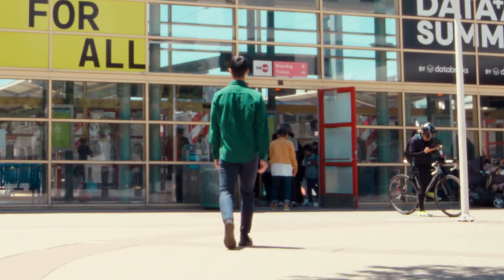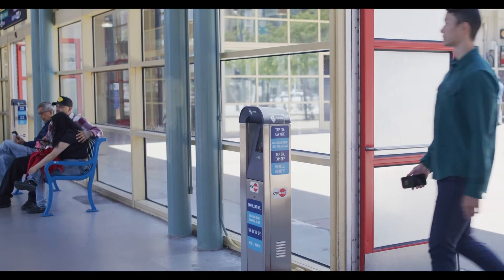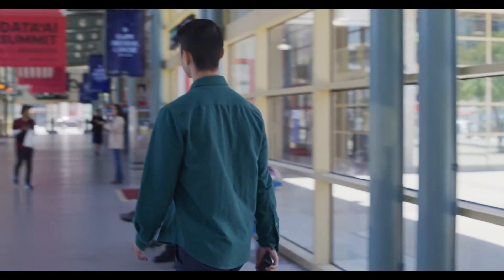Paying for your ride with Clipper card on iPhone is easy. No need to unlock, double-click, or open any apps. Hold your iPhone over the Clipper reader for one or two seconds. On a successful tap, your Clipper card in Apple Wallet and the done checkmark will appear on the screen.